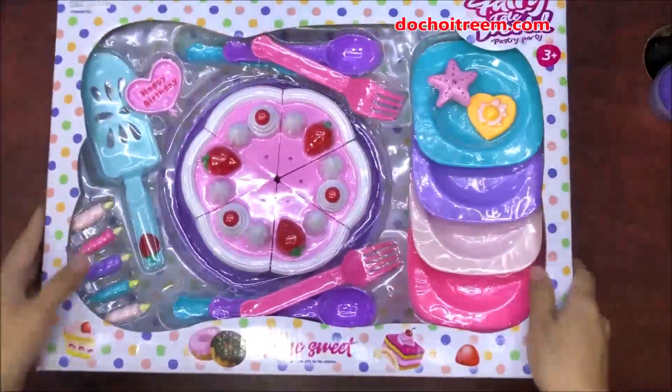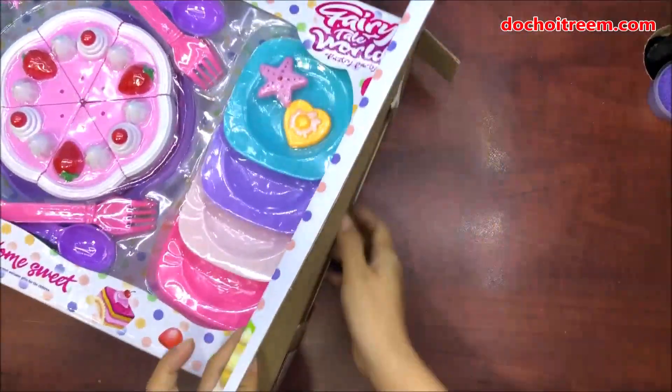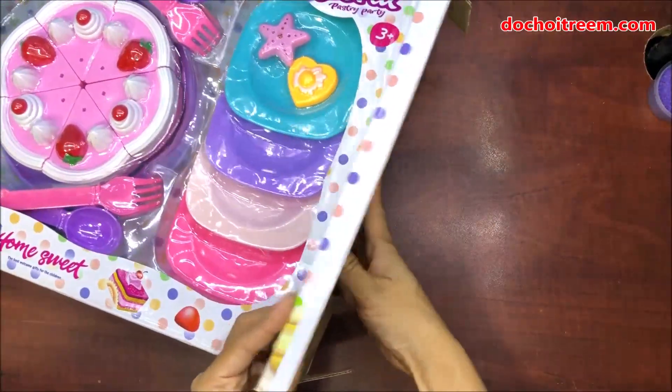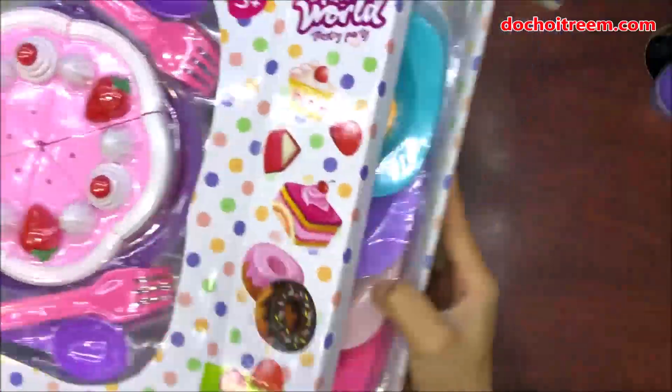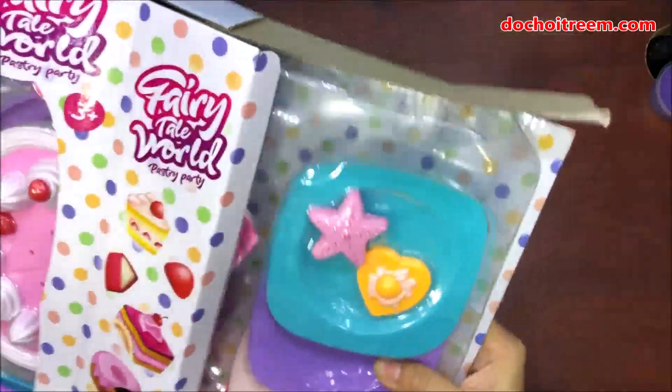Thìa dĩa, những ngọn nến và rất là nhiều những cái đồ trang trí khác ở trên bánh sinh nhật. Bây giờ chị Chim xin sẽ mở cái hộp đồ chơi này ra cho các bạn nhỏ coi ở bên trong được rõ hơn nha.